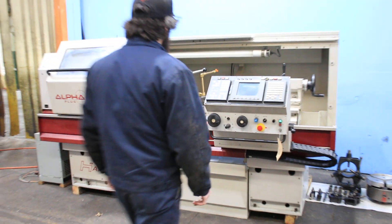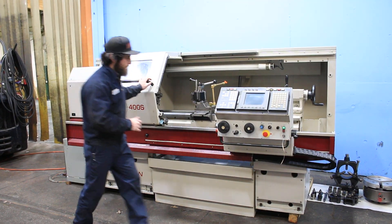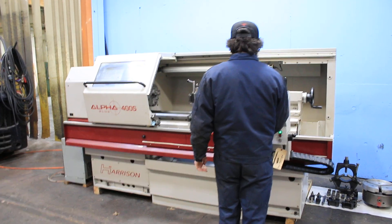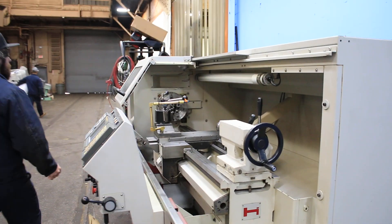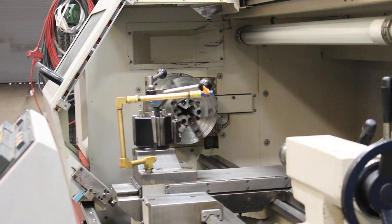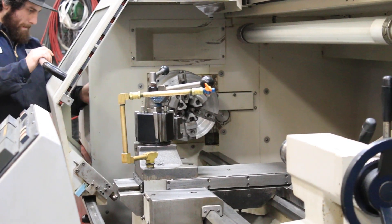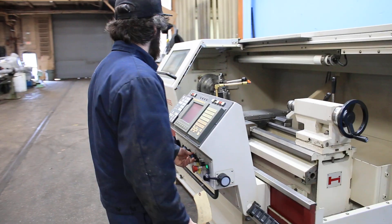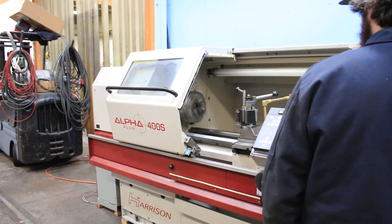We're going to run it for you. You've got pulse generator hand wheels, up to 2500 RPM in three different ranges. Right now we are running 50 RPM in the low range. Then the middle range — 200 RPM.